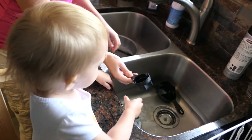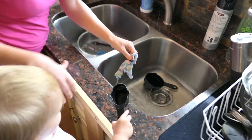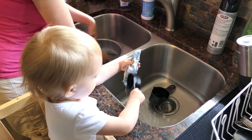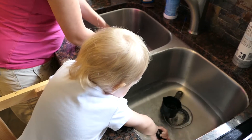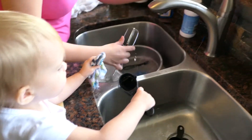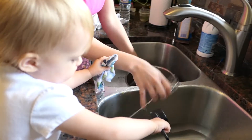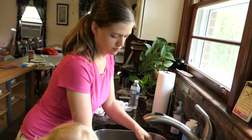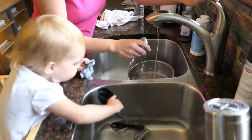Can you wash this one? Here's your rag. Here you go. Scooch up. Wash it. Wash it good.